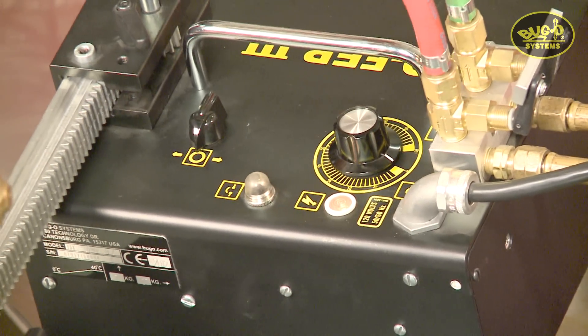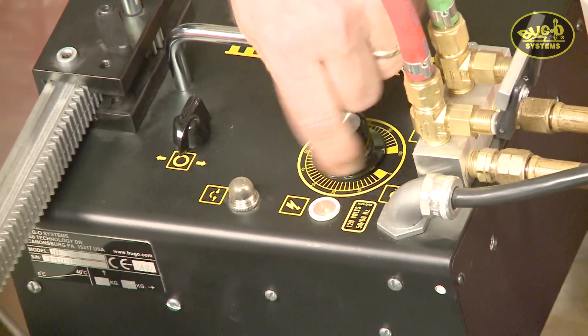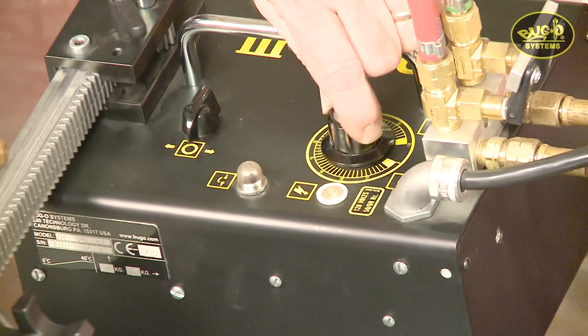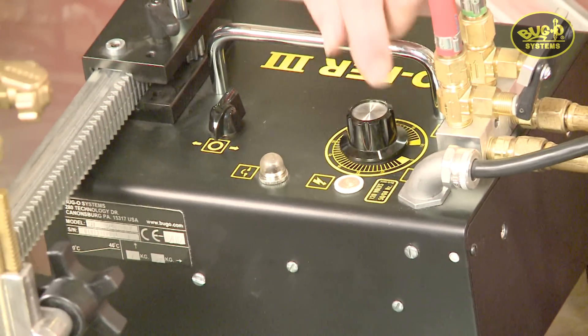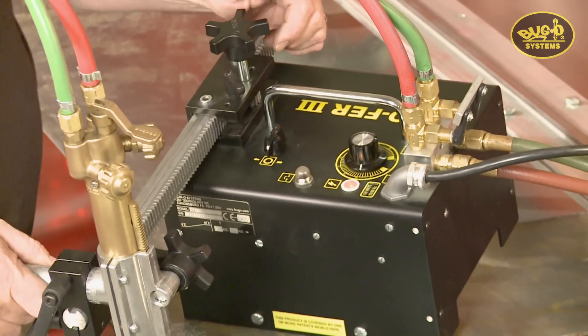The various models cover different speed ranges. The numbers on the dial are simply a reference number — 0 to 100 of the available speed. This being an oxy-fuel Gopher, it has a speed range of 5 to 50 inches a minute. That's about it for the controls — again, very simple.